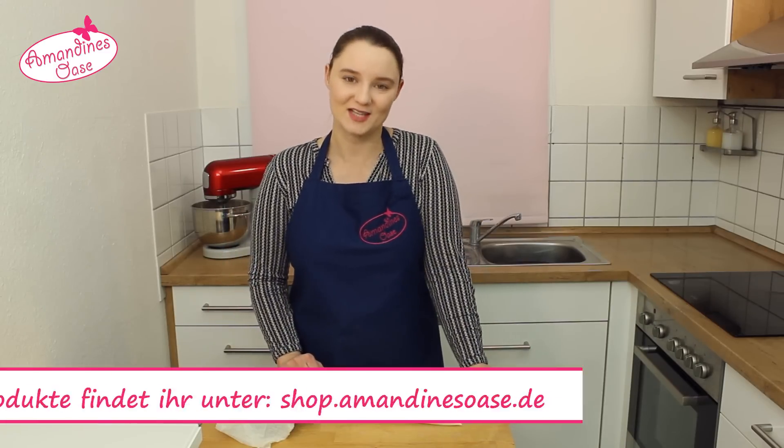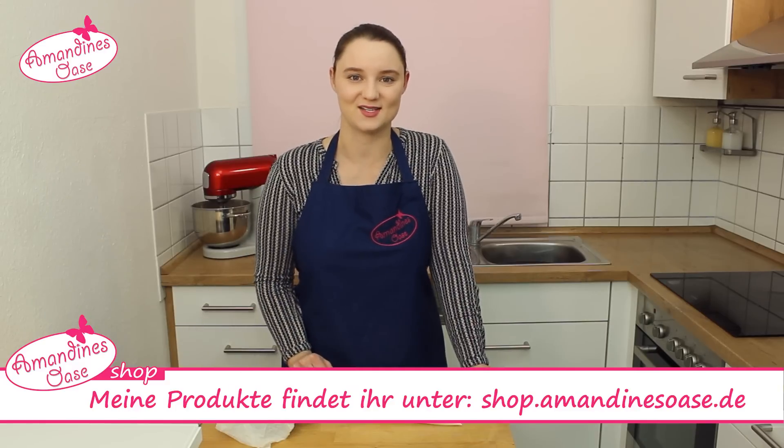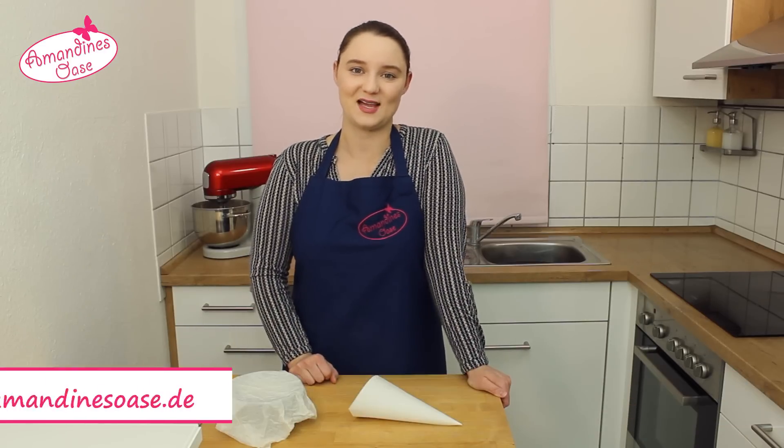Ich hoffe, euch hat dieses Video gefallen. Bis zum nächsten Mal! Tschüss!